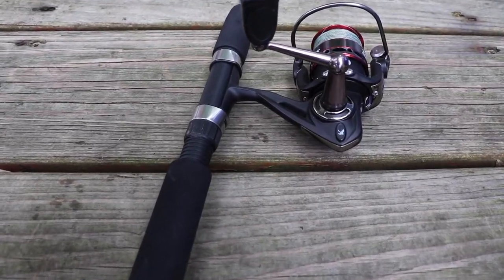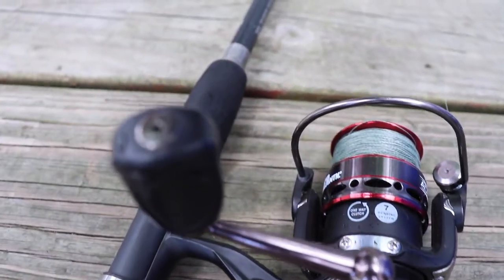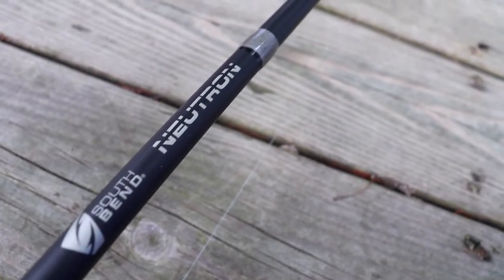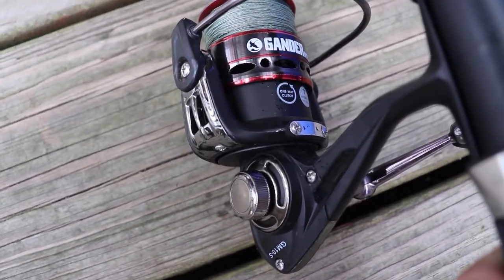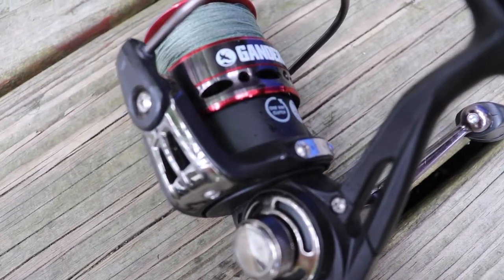Moving on to the finesse fishing setup. If you've frequented the channel you've seen me fish this a few times — not a ton — since I don't finesse fish a lot, so I didn't put a lot of money into the investment. I have this Salpend Neutron rod that I got at a bargain shop for about $13 to $17. It's a two-piece noodle of a rod, not very good at all. It's a 6'6" medium action and doesn't have a lot of backbone.